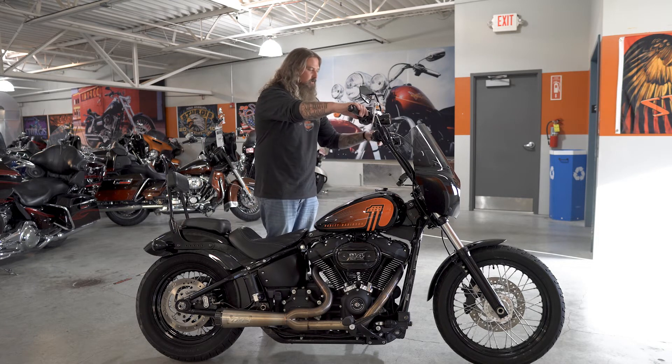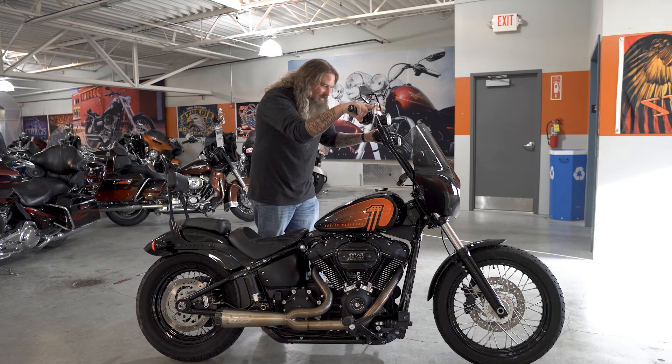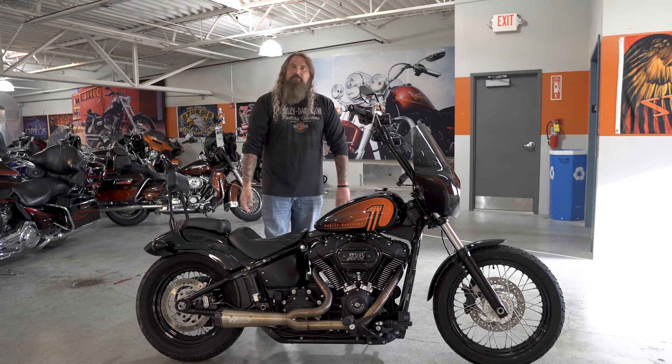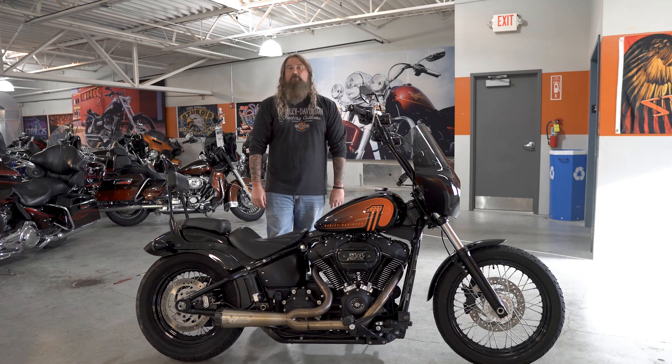As this motorcycle sits on our floor, it has 9,569 miles on it. This motorcycle has gone fully through our service shop and needs absolutely nothing except a two-wheel enthusiast to take it down the road.